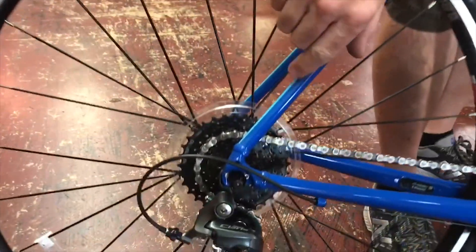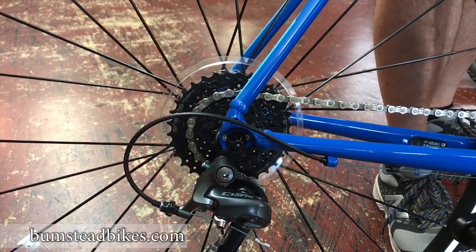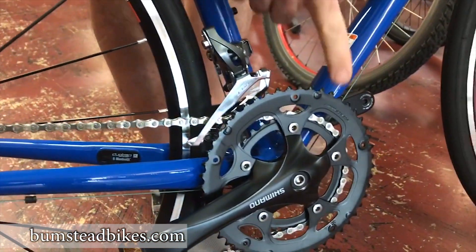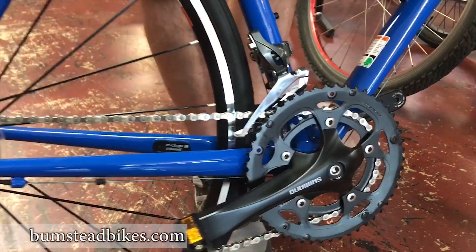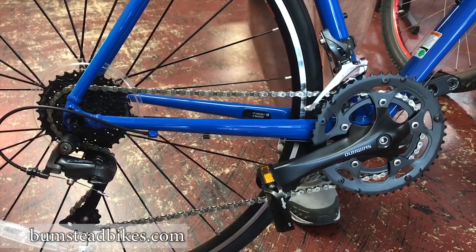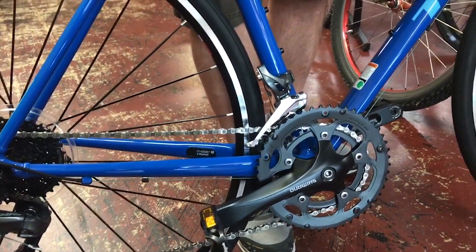The component package is from Shimano — it's the Shimano Claris group, and Trek on these bikes uses a complete Claris group. A lot of companies will downgrade the crank or the front derailleur and only give you a Claris rear derailleur. Trek gives you the full component group from Shimano, so you get the ultimate in shifting integration — it works the way the Shimano engineers designed it to work.